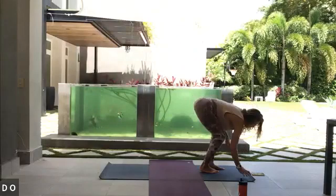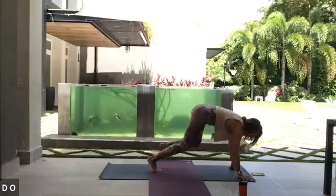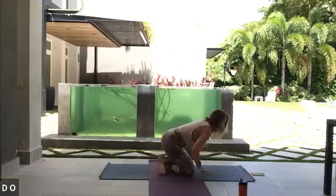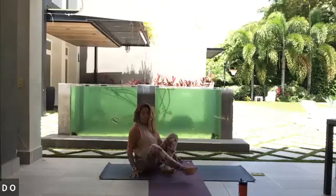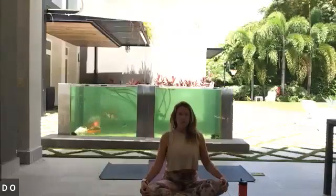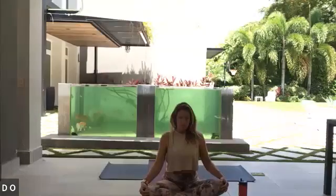We'll start in a nice comfortable seat, sitting up nice and tall, just taking a moment here to settle into the breath. Inhale through the mouth, exhale — let's go, deep breath in, and complete breath out. One more time, inhale, and exhale.